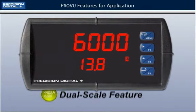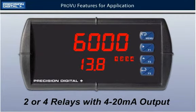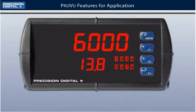The PD6000 is available with two or four relays with 4 to 20 mA output. Add four additional relays for a total of eight with the external expansion module. For this application, the PD6000 will be using four relays.